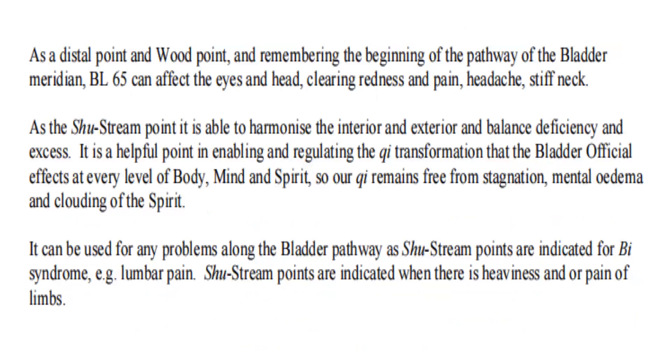As a distal point and wood point, remembering the beginning of the pathway of the bladder meridian, Bladder 65 can affect the eyes and head, clearing redness and pain, headache, and stiff neck. As the shu-stream point, it is able to harmonize the interior and exterior and balance deficiency and excess. It is a helpful point in enabling and regulating the qi transformation that the bladder official affects at every level of body, mind, and spirit, so our qi remains free from stagnation, mental edema, and clouding of the spirit. It can be used for any problems along the bladder pathway, and shu-stream points are indicated for Bi syndrome — for example, lumbar pain. Shu-stream points are also indicated when there is heaviness and/or pain of the limbs.